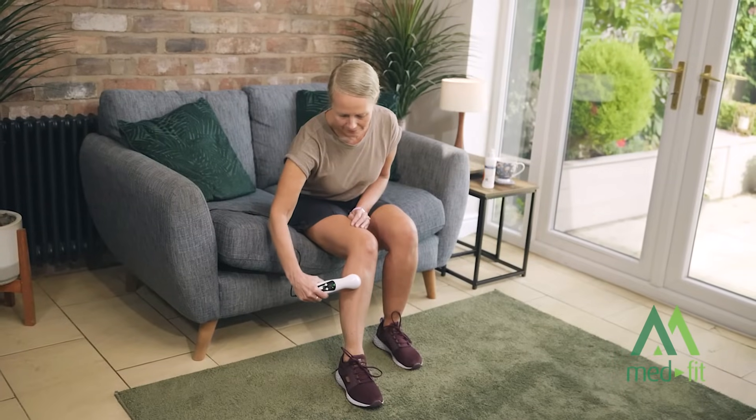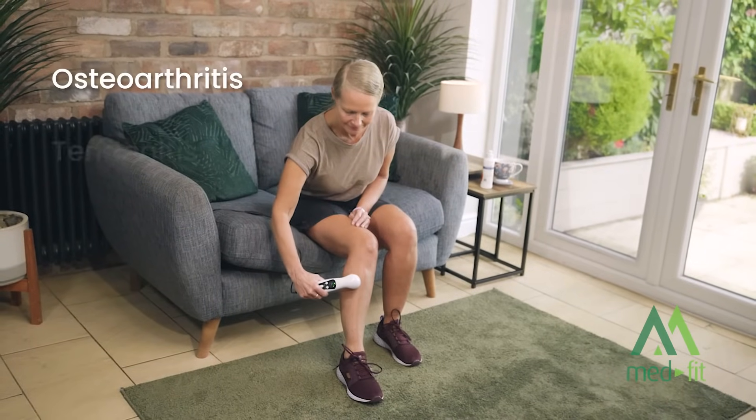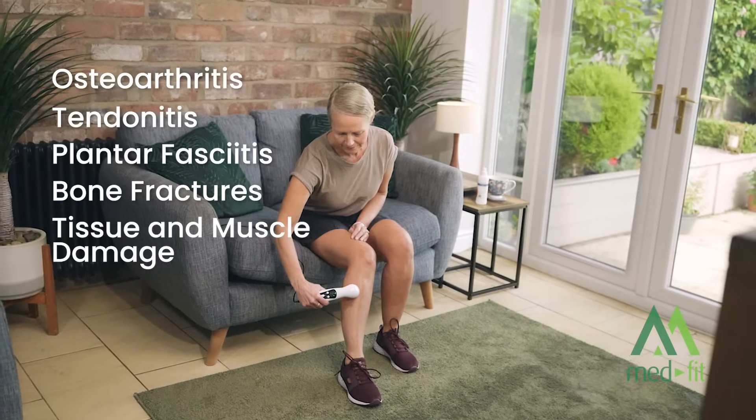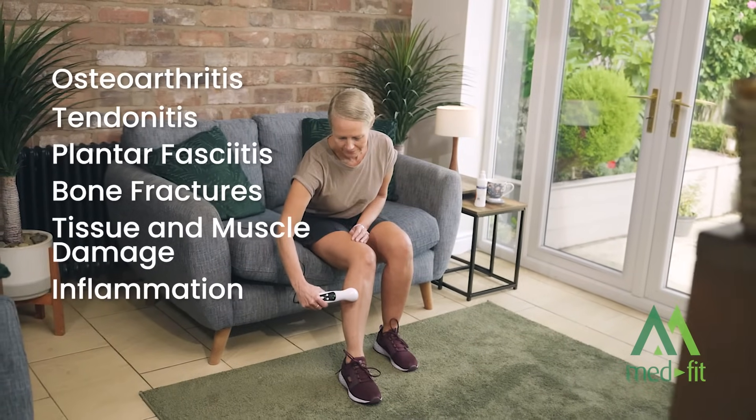Designed for effective treatment of osteoarthritis, tendinitis, plantar fasciitis, bone fractures, tissue and muscle damage, inflammation and scar tissue.